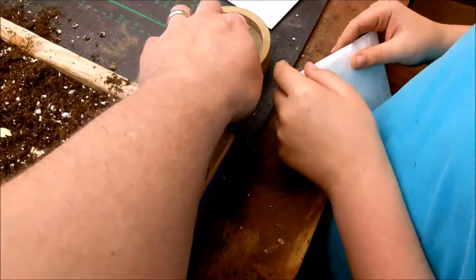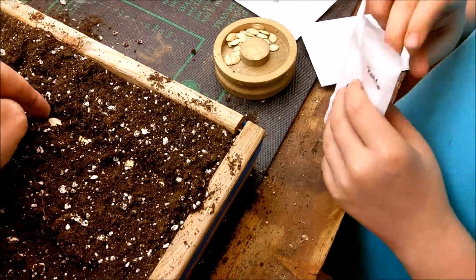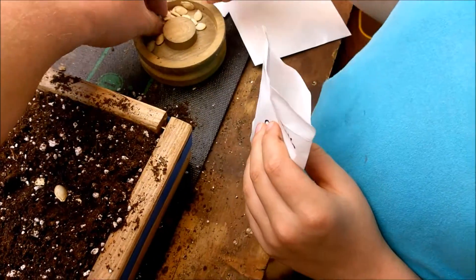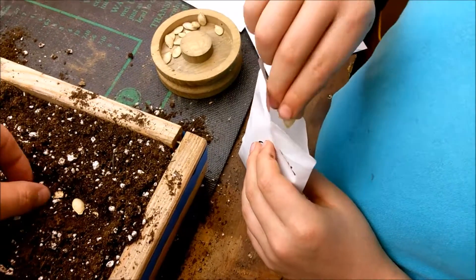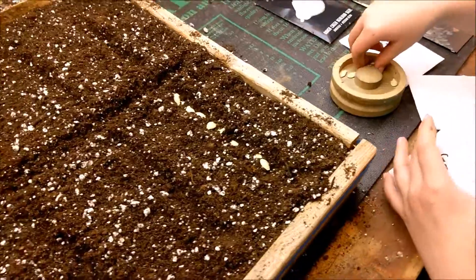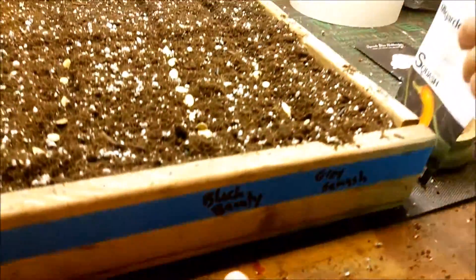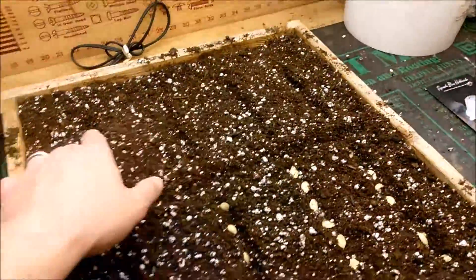Let's put these seeds in first before moving on. Actually, let's double the seeds so there are more and we can pick the best ones in case something doesn't sprout. We're labeling the tray as we go, and we'll put a piece of tape on the other side to label the other varieties.